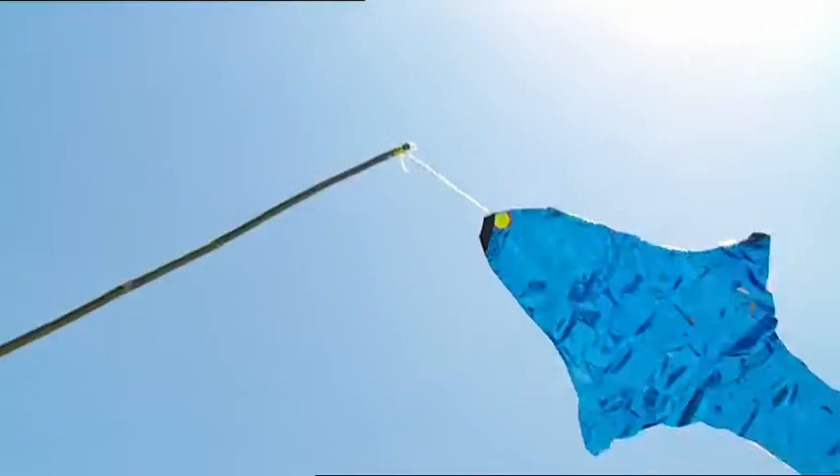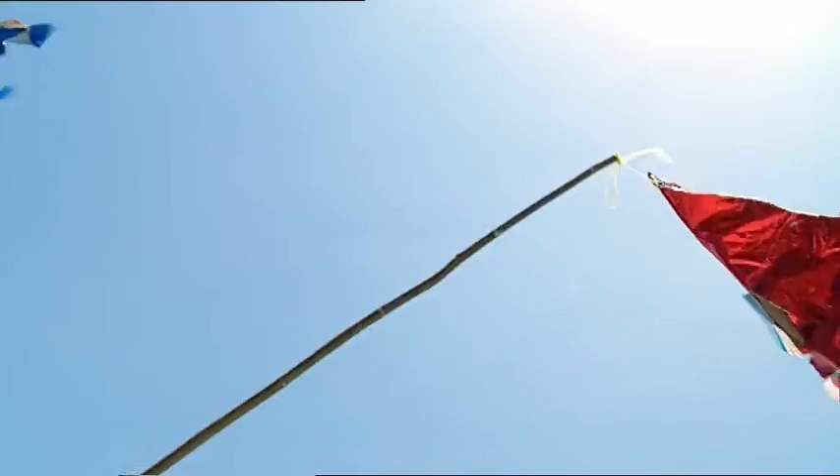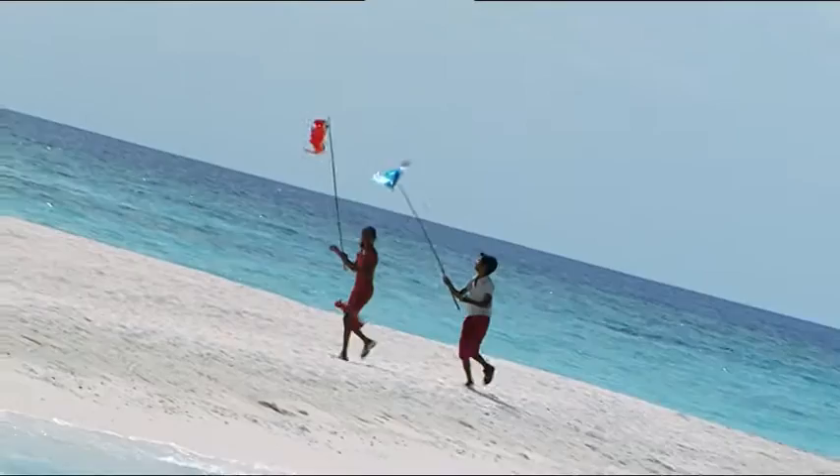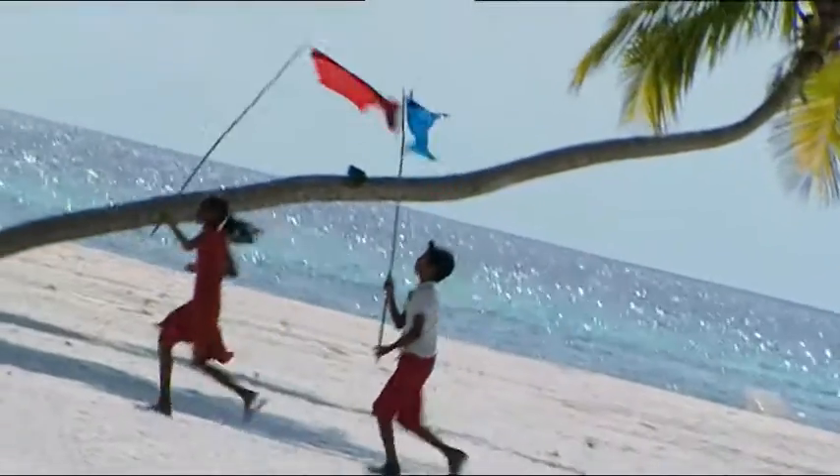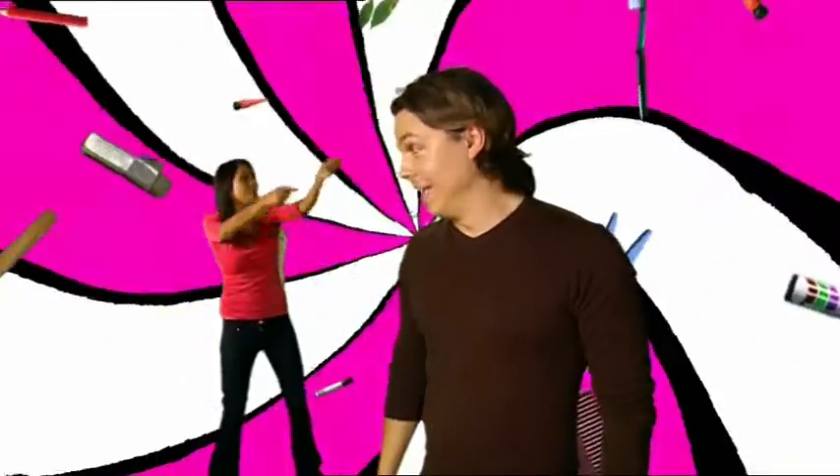Now it's time for our flying fish to take to the air. Woohoo! They're jumping out of the water. Now they really do look like flying fish — they're so beautiful!